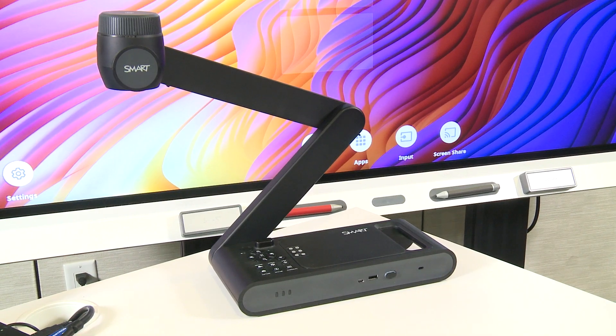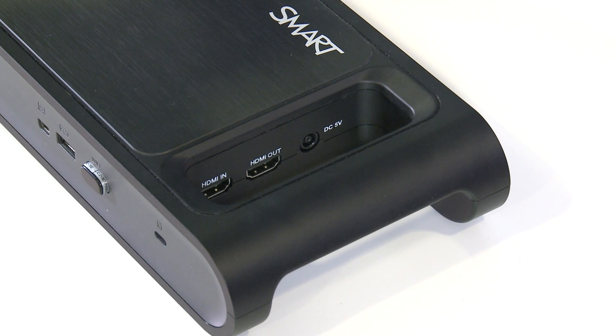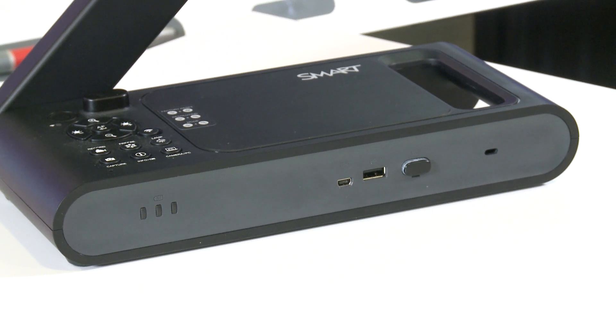So here we have the document camera. On the back here, you'll see an HDMI in and out port, as well as the power connection. Along the one side here, you'll see a battery indicator, a mini USB B port, two regular USB type A ports, and a security lock slot.